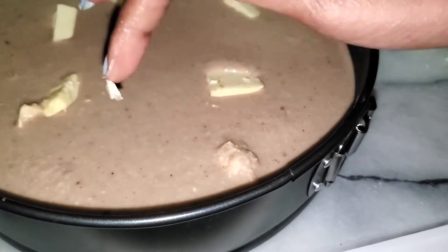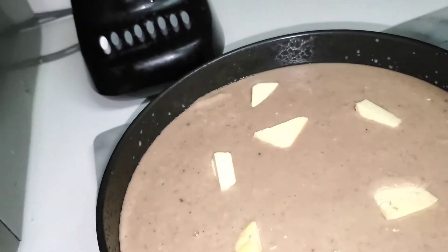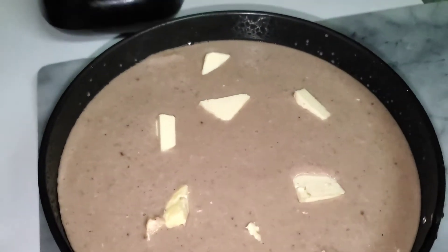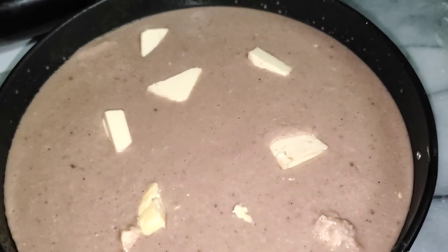I'm not sure — this is what I see my mom usually do, so I put butter on top. Now you're going to preheat the oven to 350 degrees and put this in the oven for about 40 minutes to 60 minutes, or until it's well done.